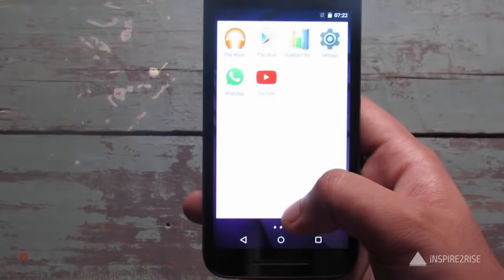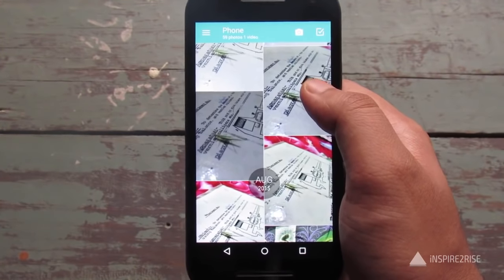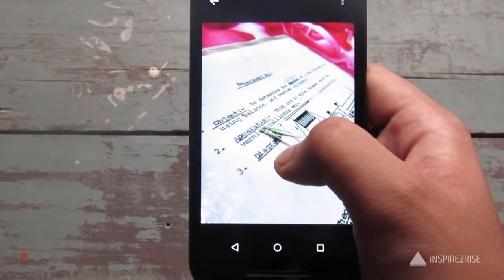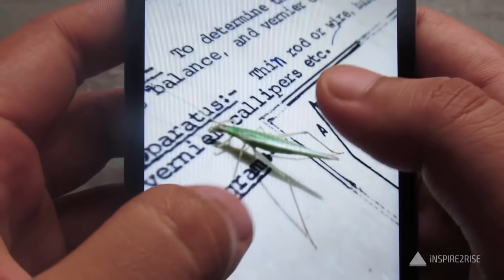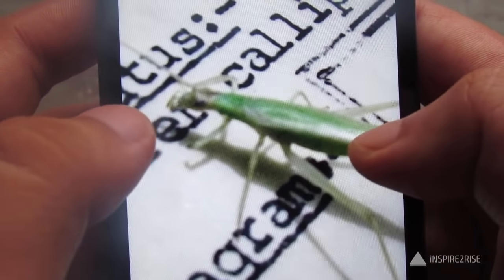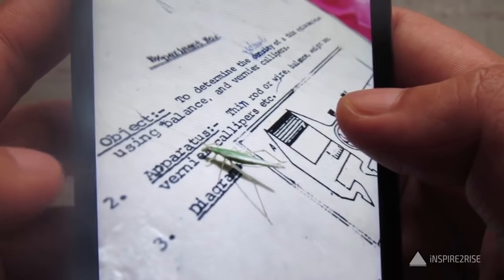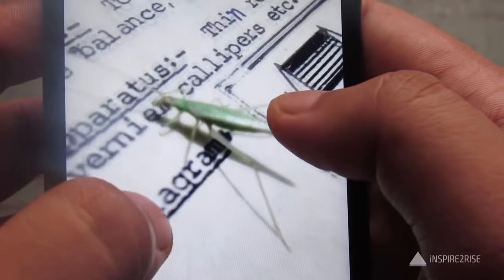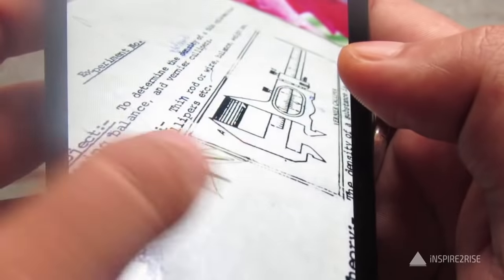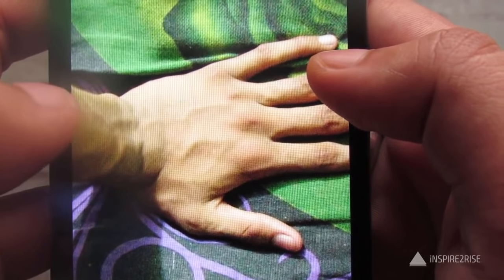Now let's test the camera quality. The Moto G 2015 has a 13 megapixel back camera and a 5 megapixel front camera, which is enough for most normal users' needs. Here's a macro shot of a grasshopper — the details are okay but not super sharp, and the camera had a little trouble focusing at very close range. Apart from that, the color reproduction is excellent. Here's also a shot of a hand resting on a bed sheet, and the colors came out really true to life.